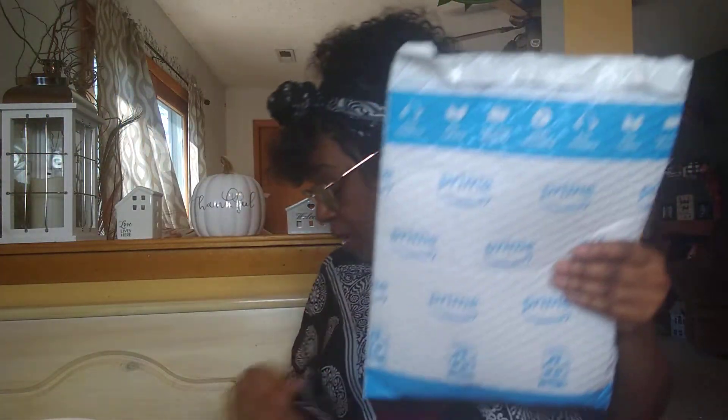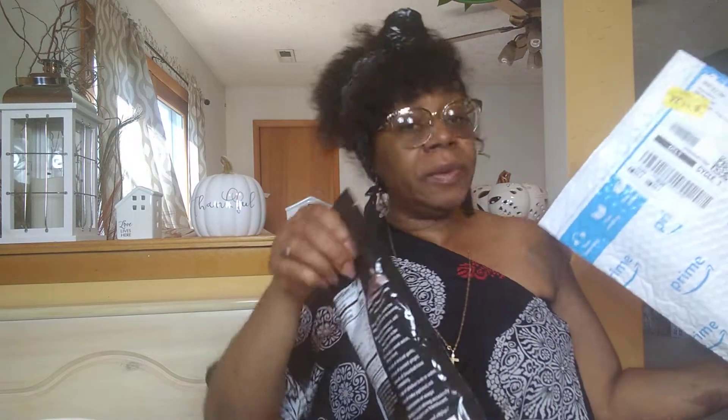I have a package from Amazon. I think I know what it is, but it's crazy to me, because I just ordered this yesterday and it's already here, and I didn't do overnight. Amazon is usually two days, but I ain't complaining, whatever.